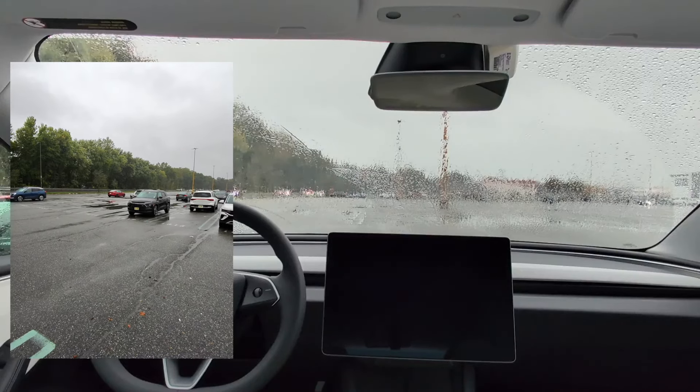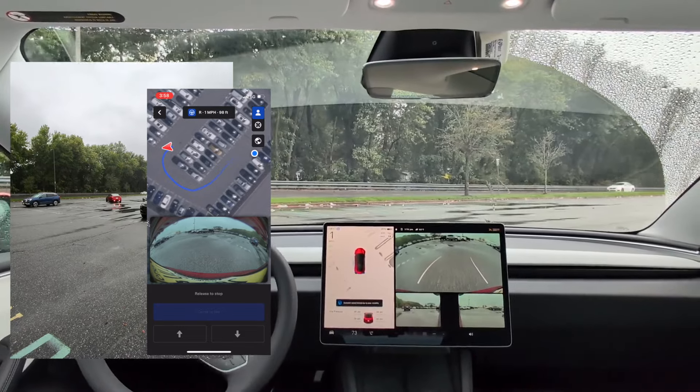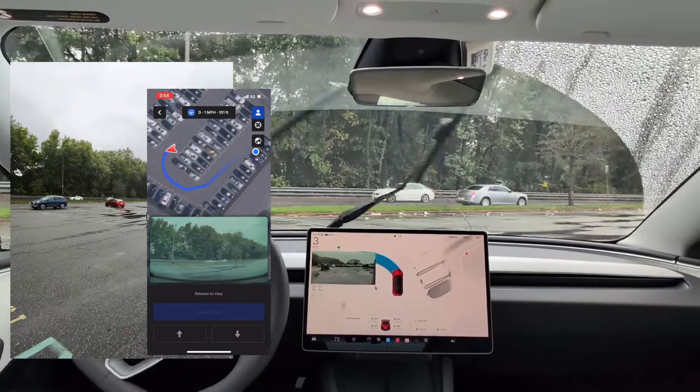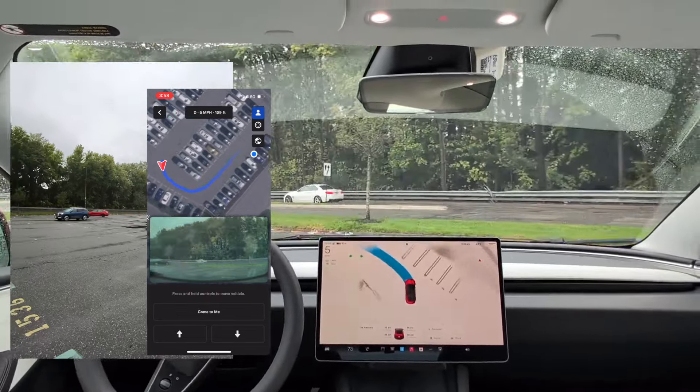Here you can see the car waking up and backing out of its spot. It's moving slowly. Now it's turning the car around to try and get into a spot here and drive straight towards me. You can see it's backing out of the spot perfectly and turning its wheels. If I were to let go of the button, the car would just stop moving just like that.